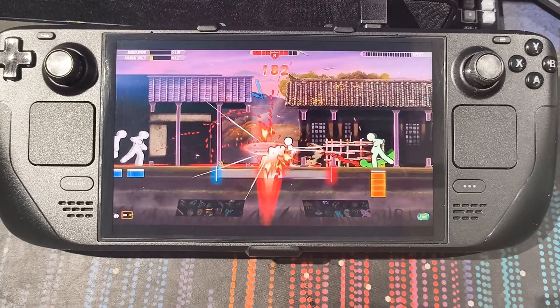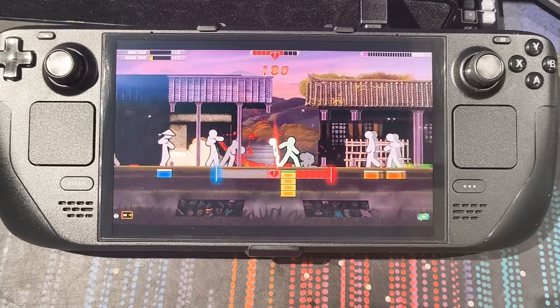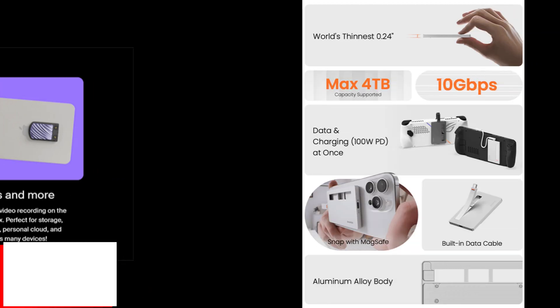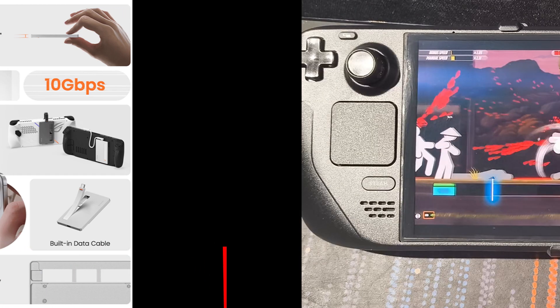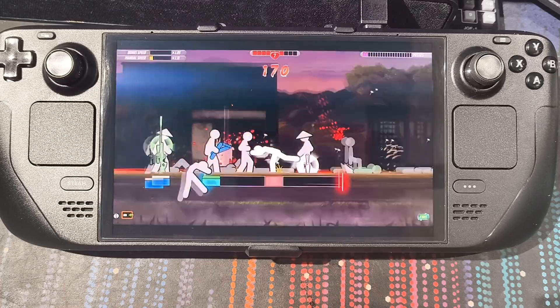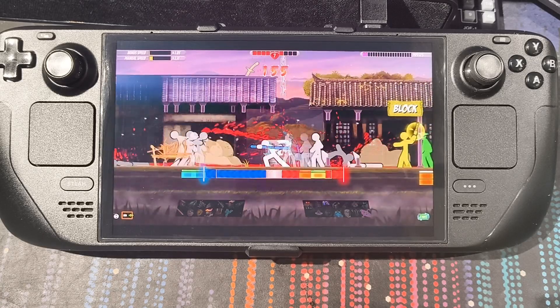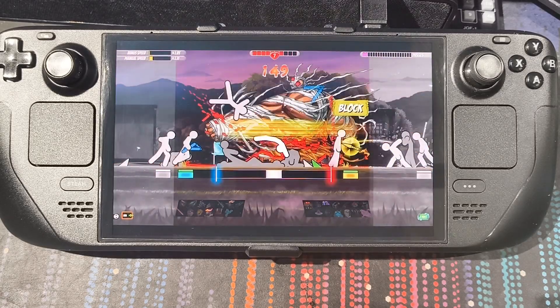For alternatives: I've backed a Kickstarter from Genki — it's called the Genki Save Point — which lets you plug in a 2230 SSD into your deck and charge at the same time. A company called Charge has an Indiegogo for something similar supporting 2280 SSDs. If you don't want to do the mod, these are good options, though you'll have to work around using them while the Steam Deck is docked.